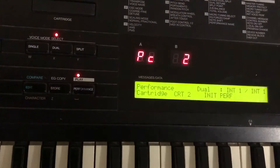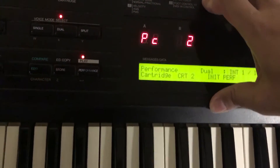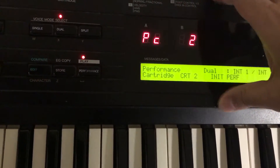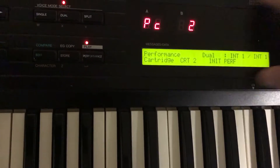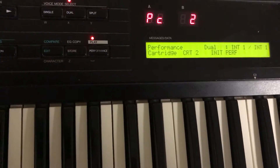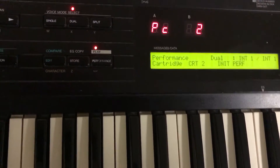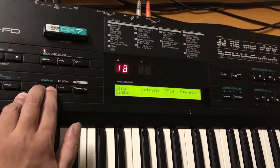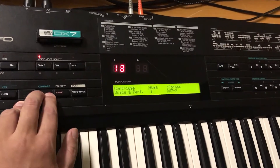It will not proceed with a test. What it just did is reset everything. So the only thing you'll need to do is disable memory protect, and your system exclusive data should work now. Let me move on to another DX7.